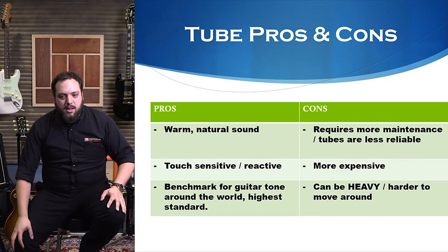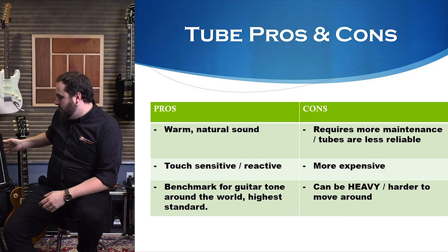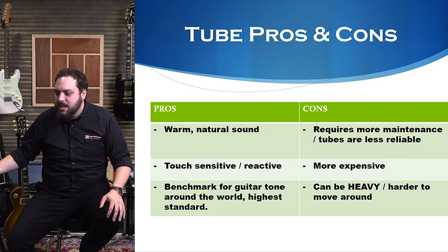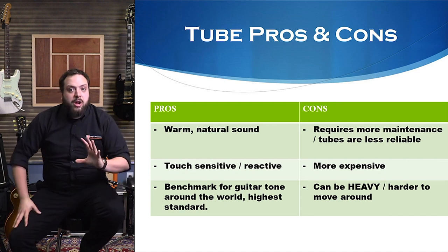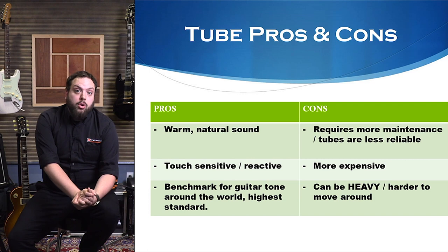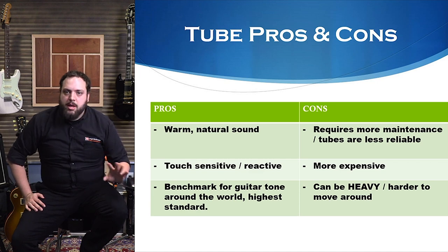The last con for tube amps: they are very heavy. The power transformers in them are a lot bigger. We've all had the experience of lugging a giant tube head up stairs — why does this thing weigh 80 pounds? If you're touring or just going over for a jam, a lot of people nowadays are opting for something more lightweight and easier to carry. So that is going to be a downside.